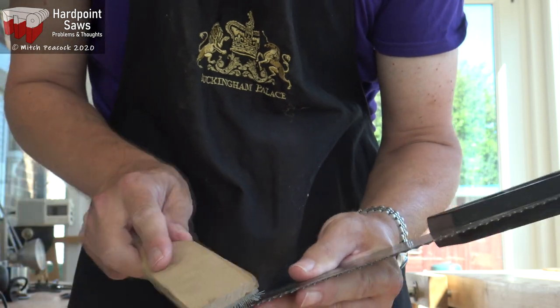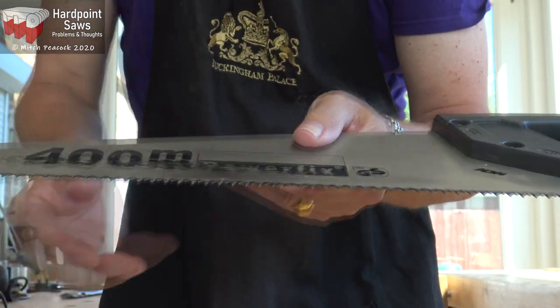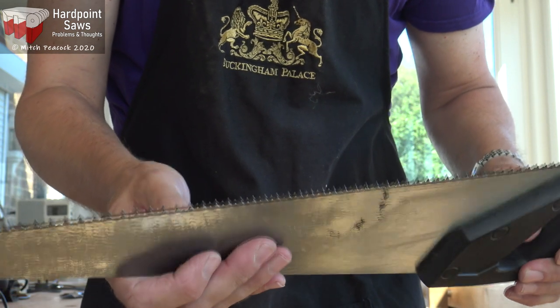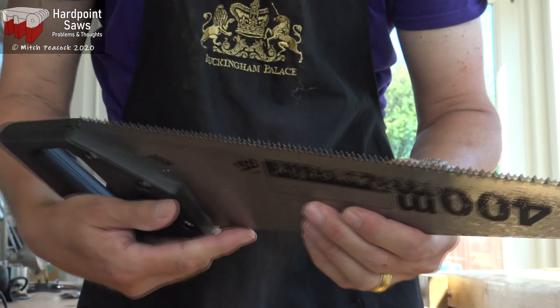Just a few stubborn places there, but that's now looking an awful lot better. I can't see any plastic there with my eyes at least. The magnifying glass might show a little bit in there, but we'll try that out and see how it goes.